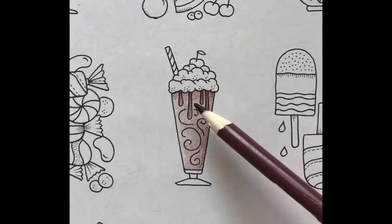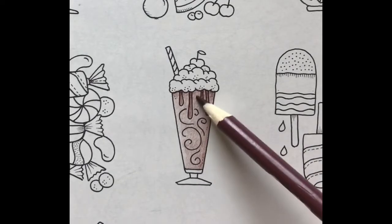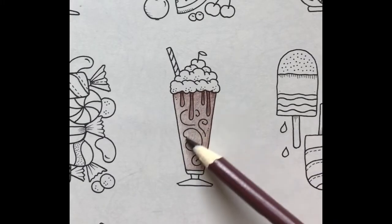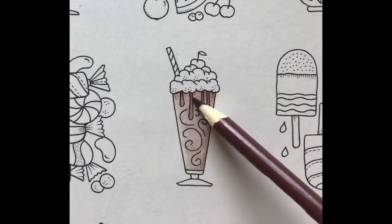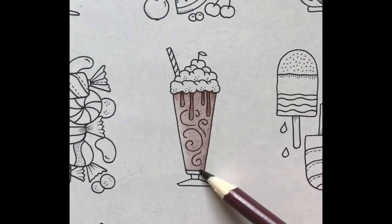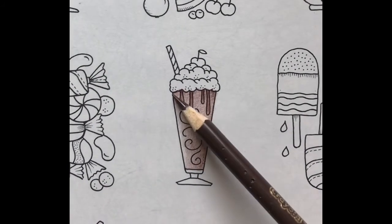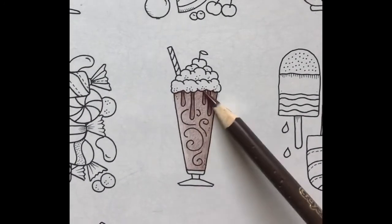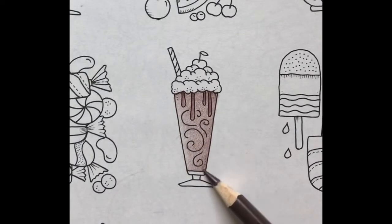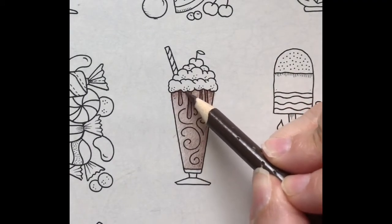Now that's finished, I'll cover the whole milkshake in a light layer so everything looks nice and blended. Then I'll cover the whole milkshake in a light layer of dark chocolate, and add a layer to my shadow under the whipped cream and the right side of the glass.